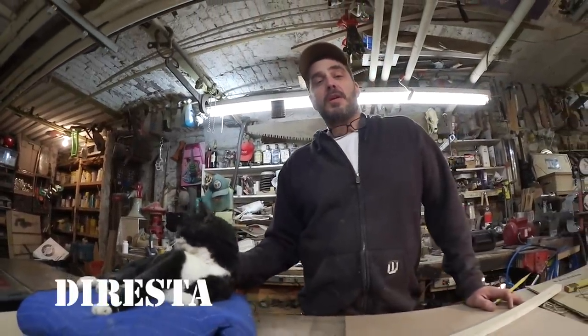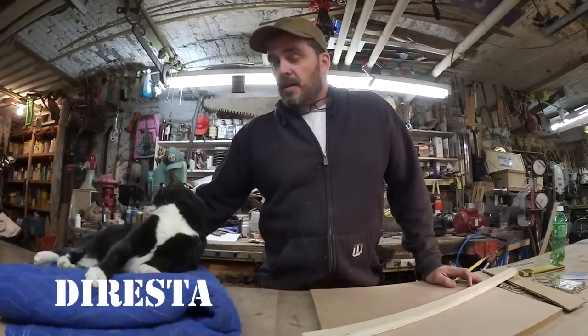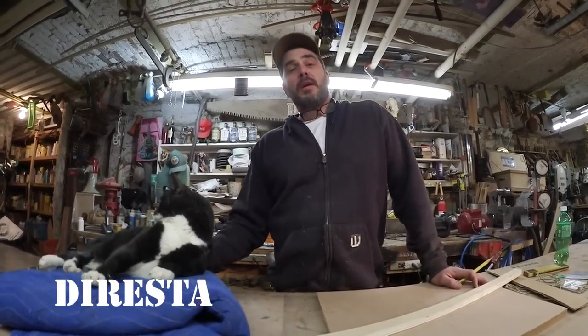Welcome to episode 4 of Jimmy's Tips and Tricks. I'm going to show you basic geometry and pattern making tonight — some tricks I've learned along the way and a few that I've invented.